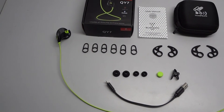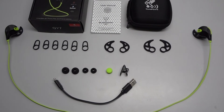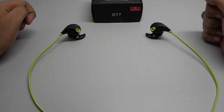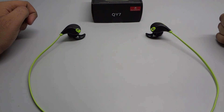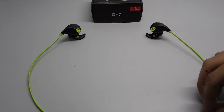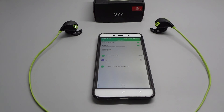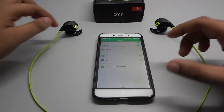The company has provided a bunch of accessories including six earplugs and twelve ear hooks to find the perfect fit. These are pretty comfortable and of good quality. The wire is flat and doesn't tangle, however it is a bit too thick and heavy.